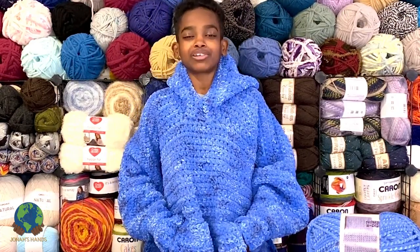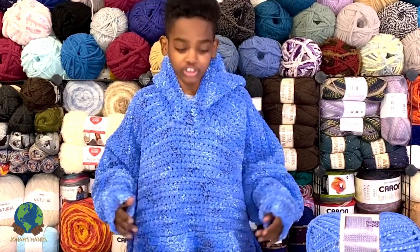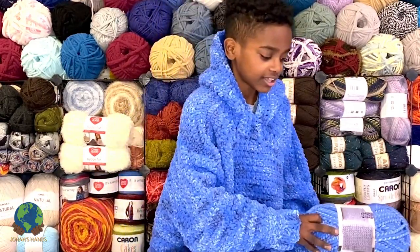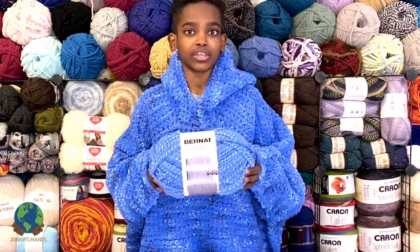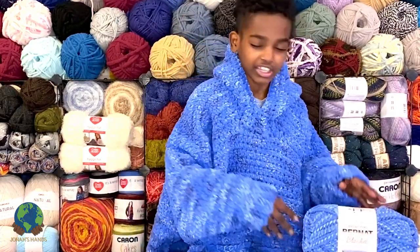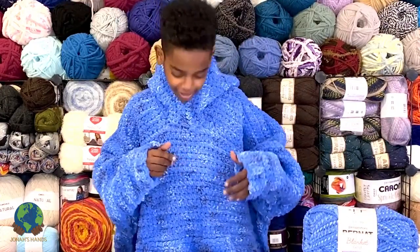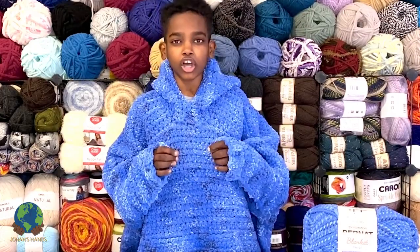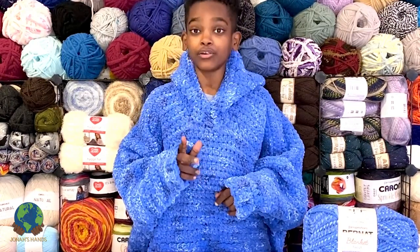It looks pretty big because it's made for an adult, but I love it so much that I wear it just how it is. It's so comfortable, and what adds to the comfort is that it uses one of my favorite super bulky six yarns, Bernat Blanket Twist. It's thick and plush. What I also like about twist yarn is that you can see all the variation out of just one color — you don't have to change colors. This is the color Ocean, which is one of my favorites.